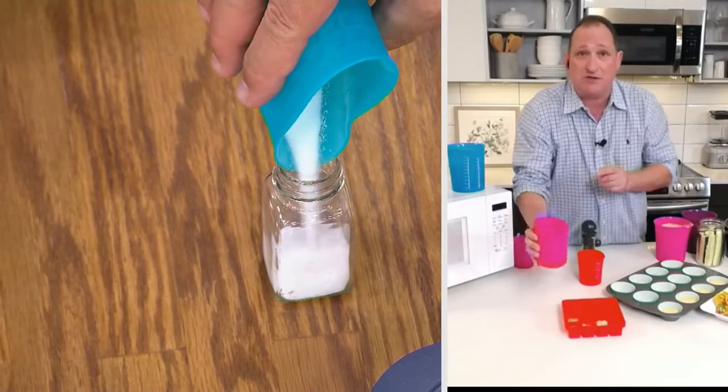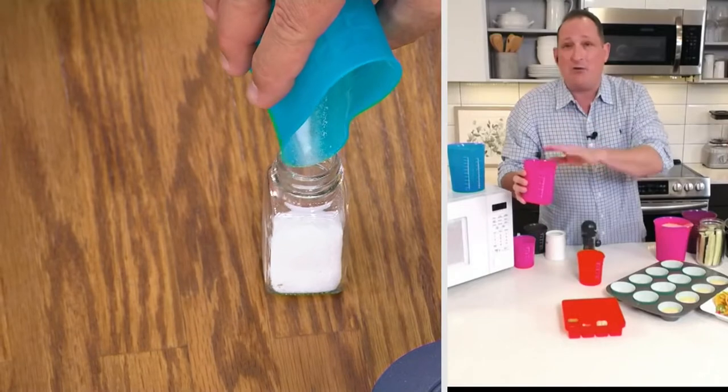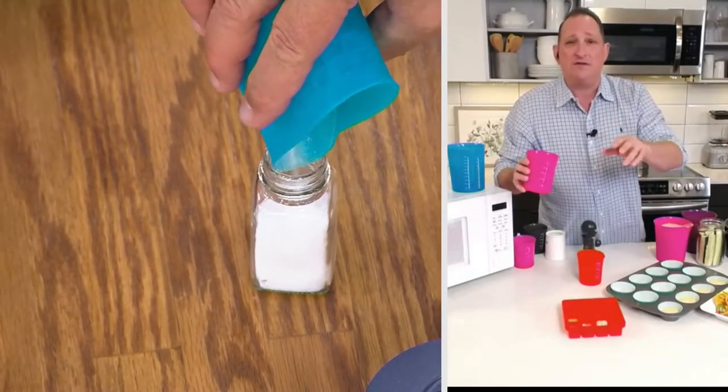I heated up some marinara sauce today, made some spaghetti, had it in my fridge — microwave safe. They don't stain. They're dishwasher safe. BPA free. So you'll use these all the time.